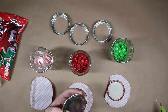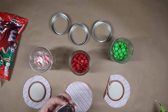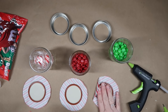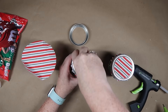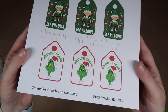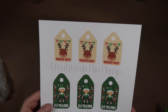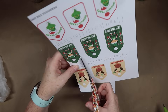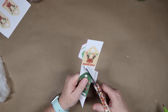Grab your fabric circles and jar lids. Using the detail tip, put a very thin little strip of glue around the top and attach it to the fabric circles, then place them on top of the jars. I also made these tags — there's a free printable down in the description box. You've got your reindeer noses, your elf pillows, and your Grinch tears. Cut them out and then I realized I wanted to add something a little extra.